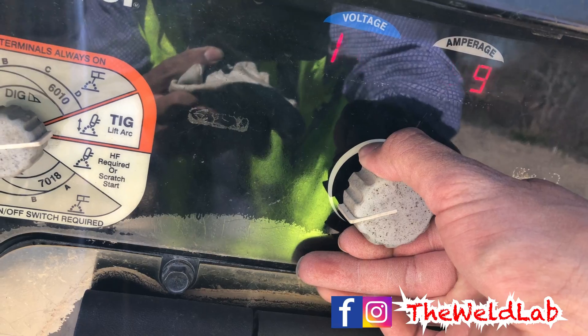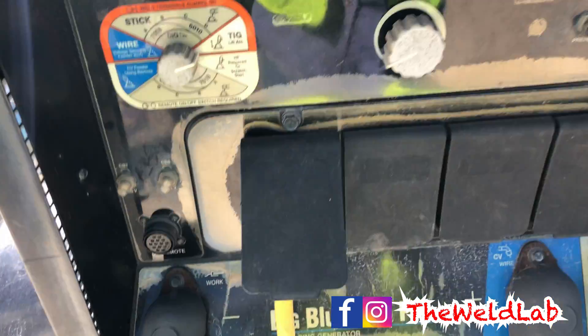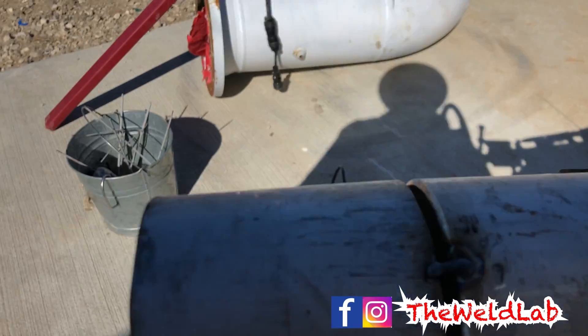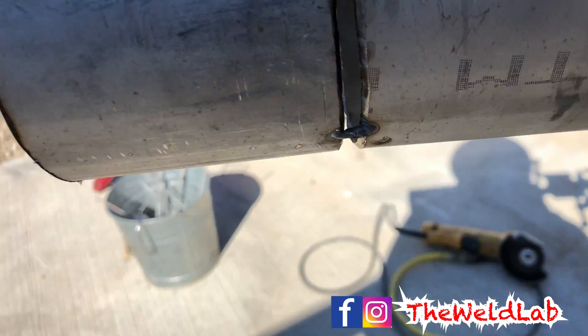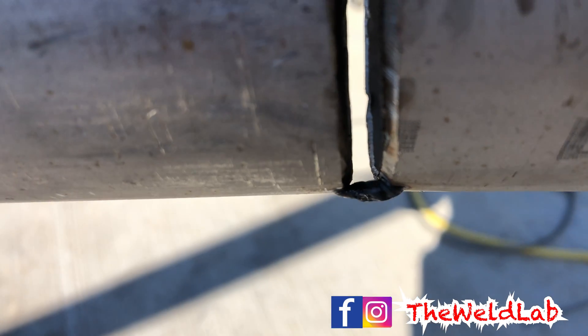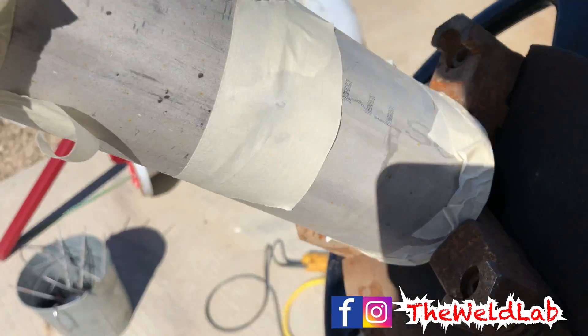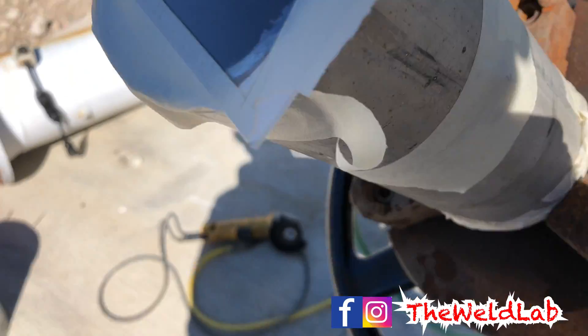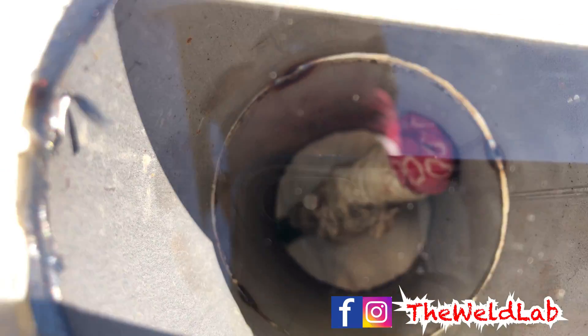I'm running a Miller Pro 300 to do the bridge tacks and to run the root. I have all my tacks ready right here — you don't need much, just a little bit. I put 3 tacks: 1 at 12 o'clock, 1 at 3, and 1 around 8. I have everything ready to go. Everything is ready to purge — I have tape all around, make sure everything is nice and sealed.